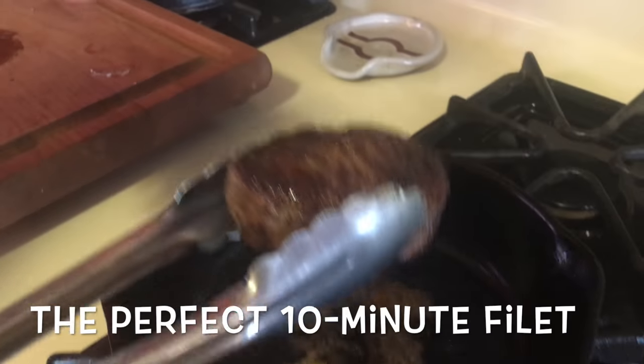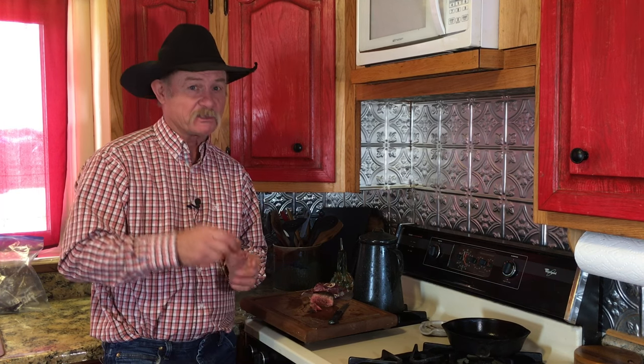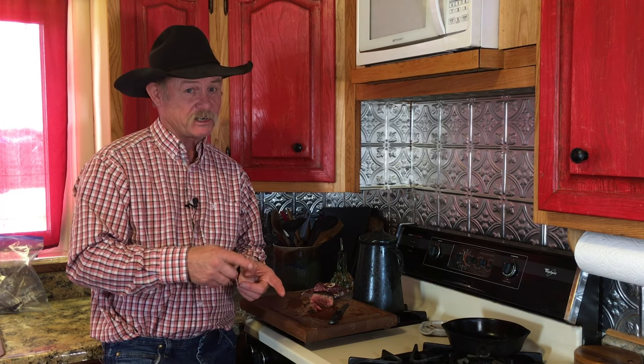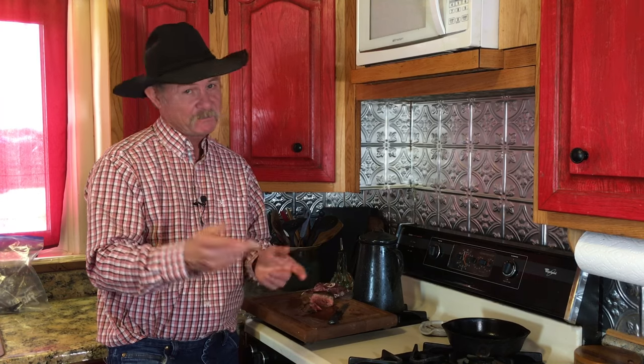Don't be intimidated by this little piece of meat. We're going to show you a foolproof way to cook this filet. Filet — we've all heard it. Pretty expensive cut of meat and sort of intimidating at times to cook. Let's show you how to do it the perfect way. It doesn't take much time and you will be a hit. You can even do this for your first date — have them come over, cook this steak for them, and you just might want to go ahead and buy the wedding ring.